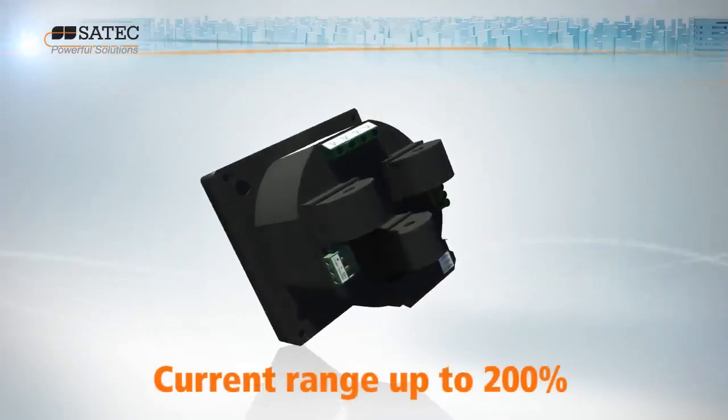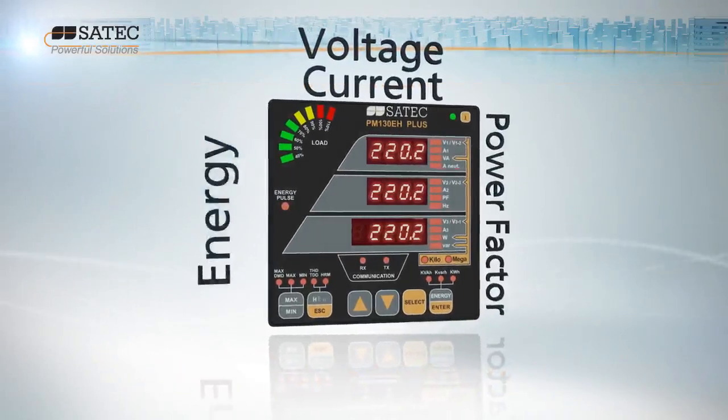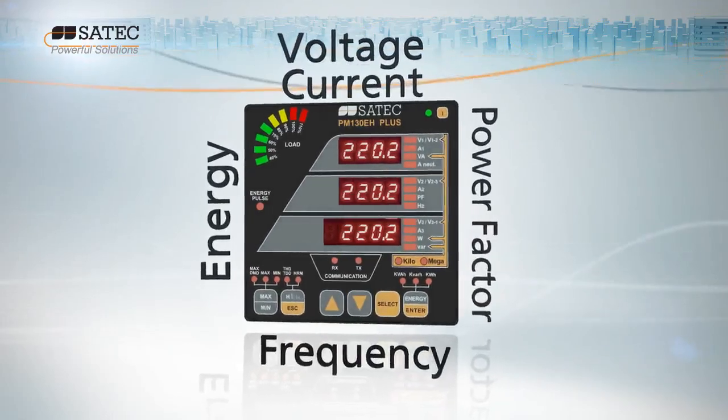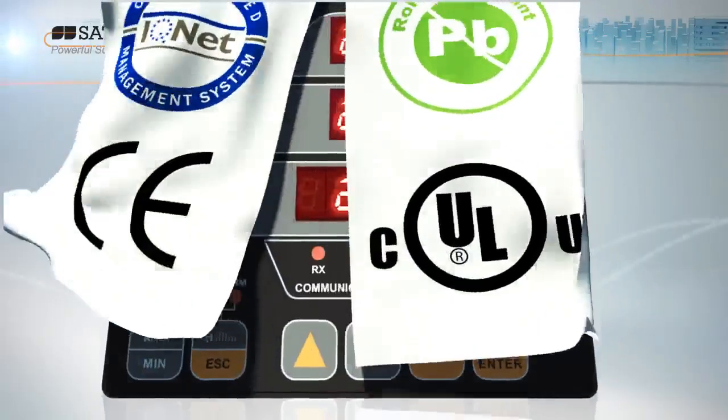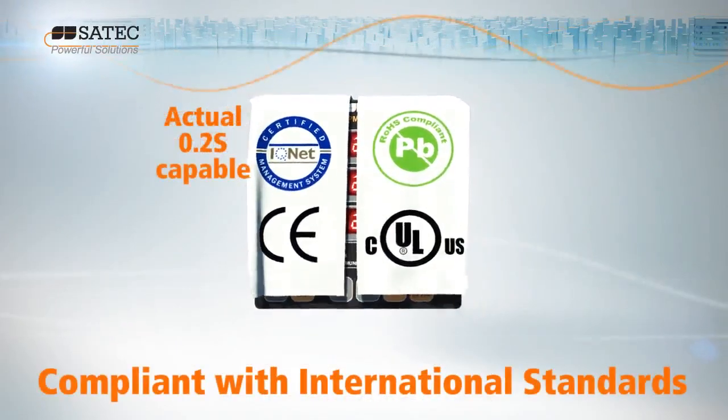The PM130 Plus measures the entire range of parameters, from voltage and current to power and power factor, energy, frequency, and voltage and current unbalance. It's fully compliant with the highest international standards, including IEC and ANSI.